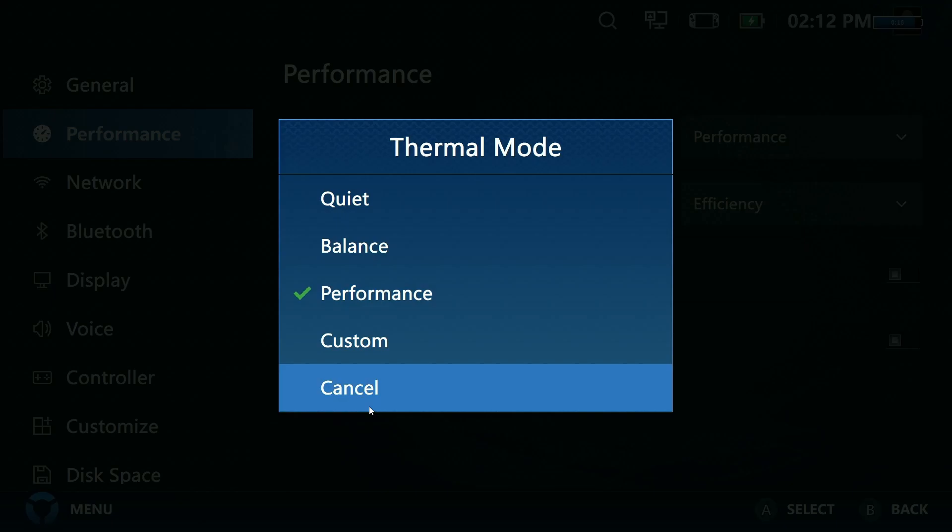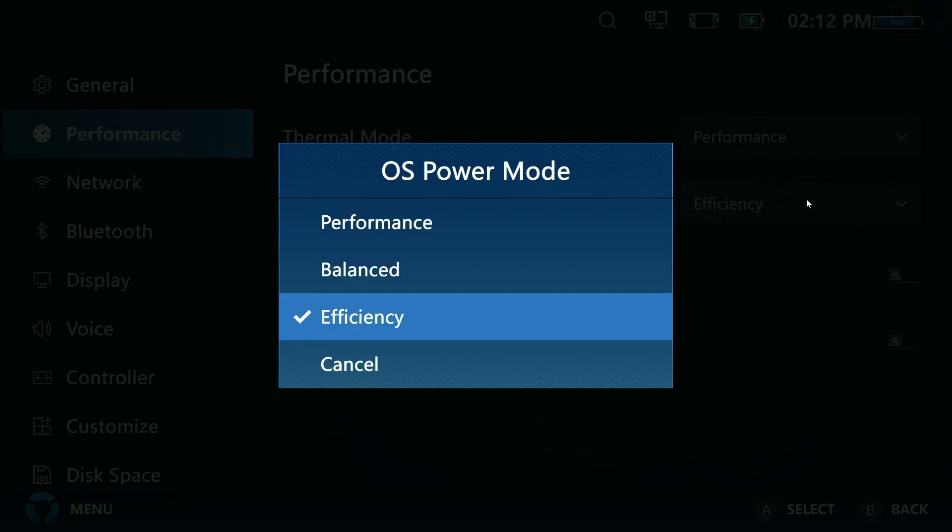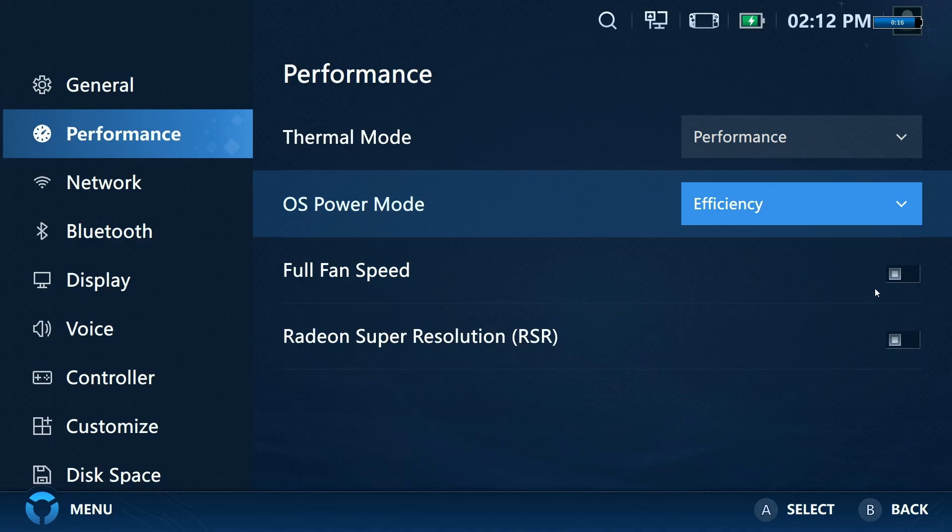On the Legion Go, the returns on TDP diminish around 22–25 watts — you can go up to 30 watts but it's not significant. If you don't want to worry about TDP, use the presets: Quiet gives more battery life but less performance, Balanced is a middle ground, and Performance mode uses the most battery but gives the most performance. For OS Power Mode, I'd just set it to Efficiency and leave it alone.